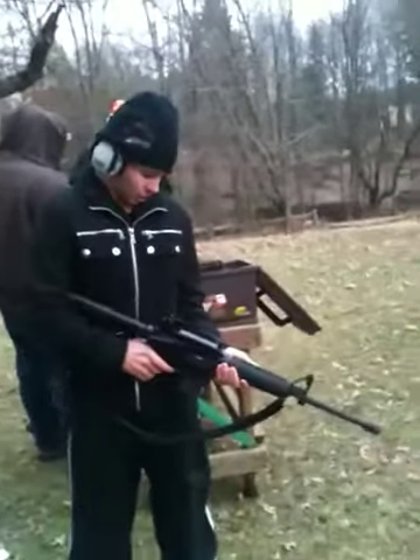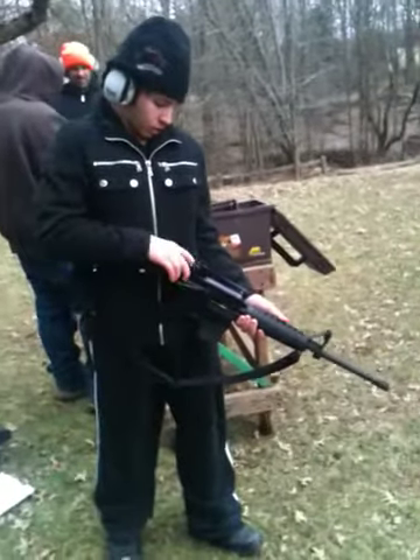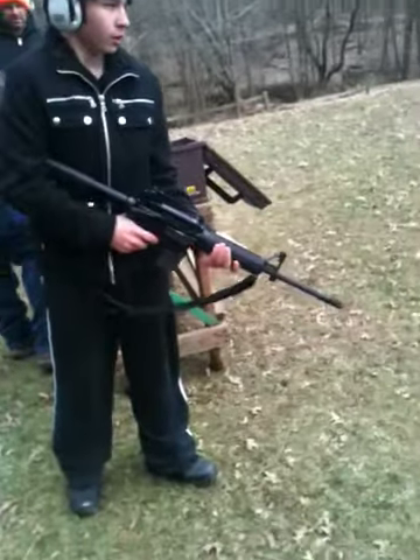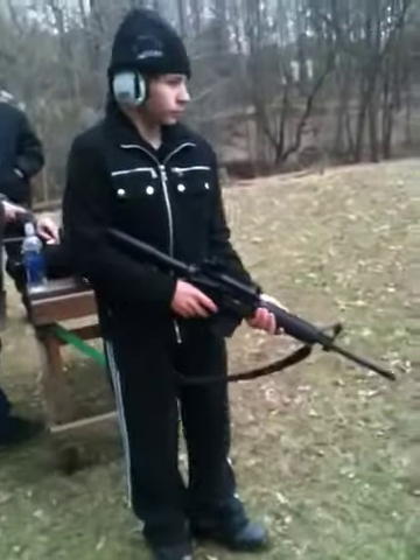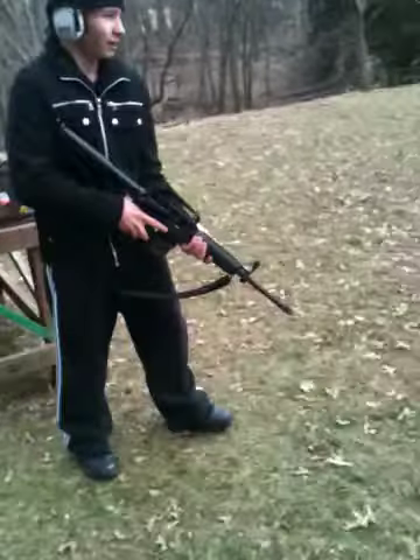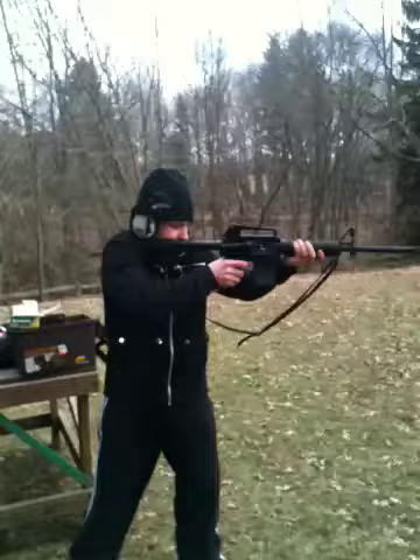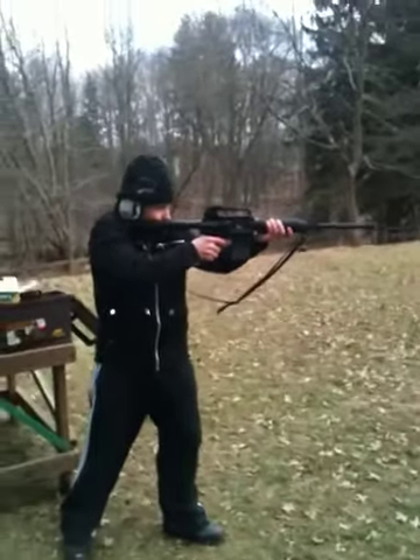Alright, pull the charger back — all the way back, quick. There you go, step forward. Keep your finger off the trigger. Pull it up to your shoulder, flick the safety. Fire.